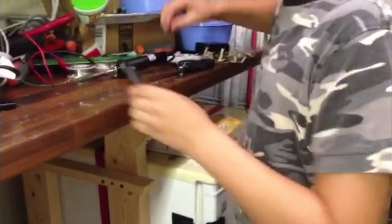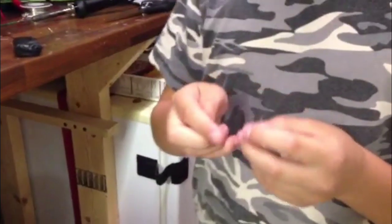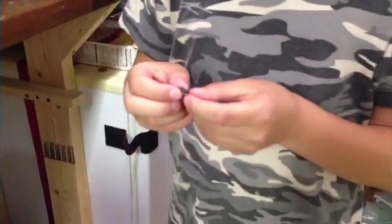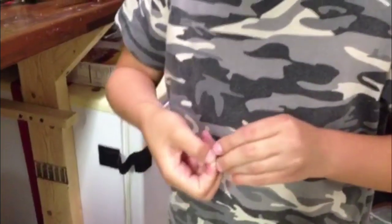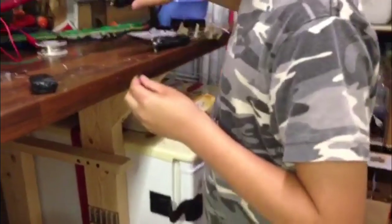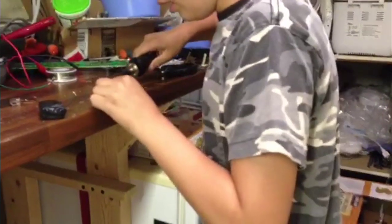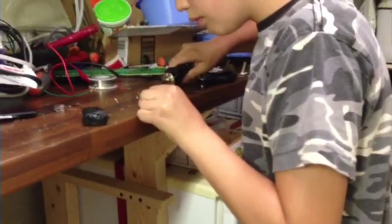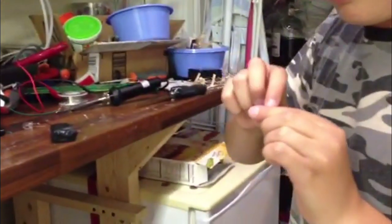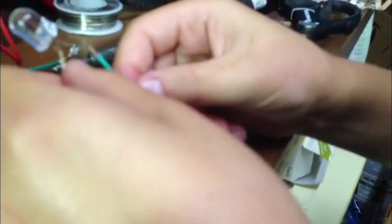Now this is where your momentary switch will come into place. You'll also need another about an inch piece of wire. These switches don't have polarity, so you'll want to wrap the wire around any end and then solder it on. Then you'll want to solder this end of the switch, and then this little wire leading off to this.